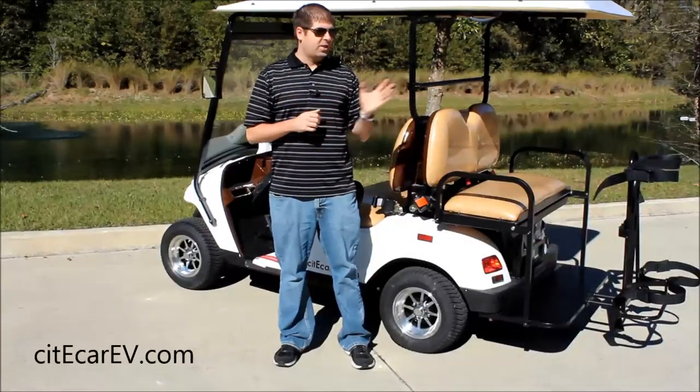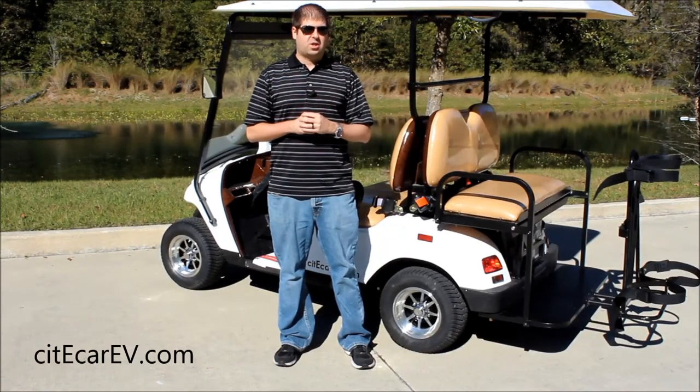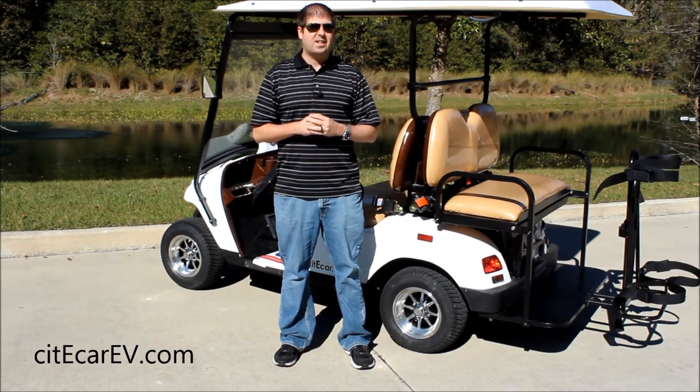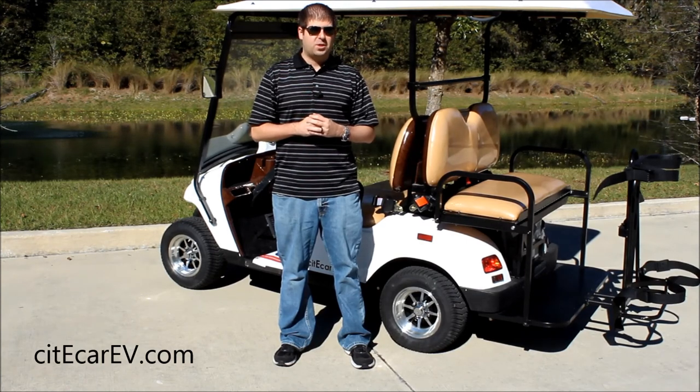If you have any questions on this accessory or any other ones that we have on our electric vehicles, please give us a call. Our phone number is going to be at the end of this video. You can also visit us online at CityCarEV.com. Once again my name is Justin Jackerel and I look forward to speaking with you soon.